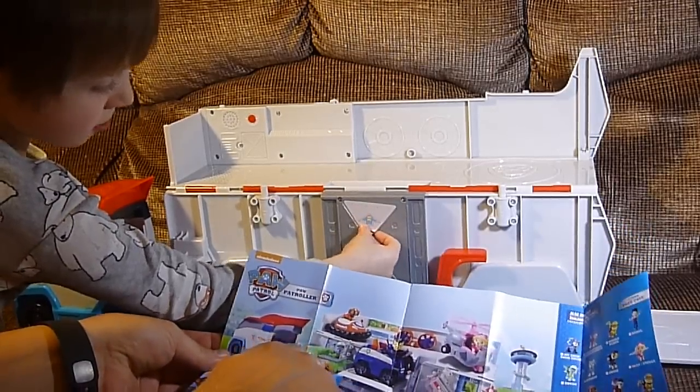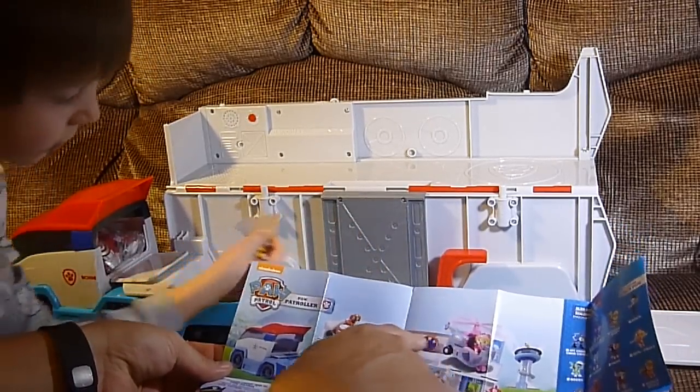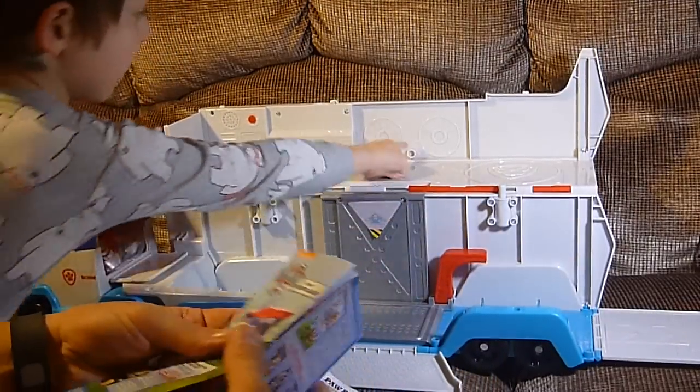And if you can see, look at this, Buddy. Rocky, Chase, Marshall, Skye, Zuma — all fitting in. And you have to take Zuma's stuff out to fit him in, I guess. We'll get to that later.